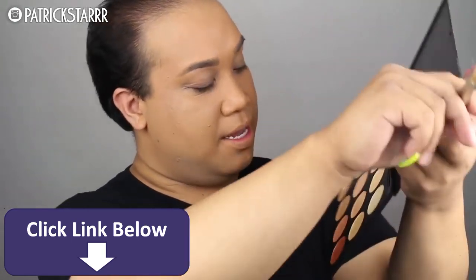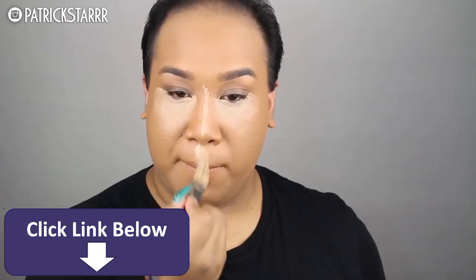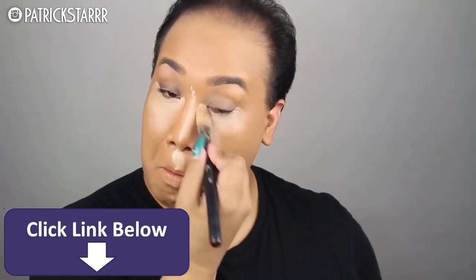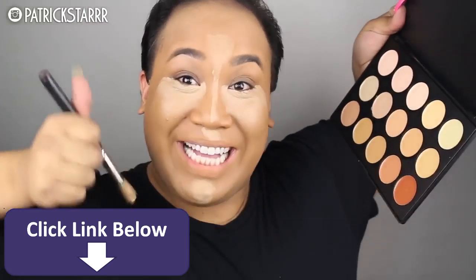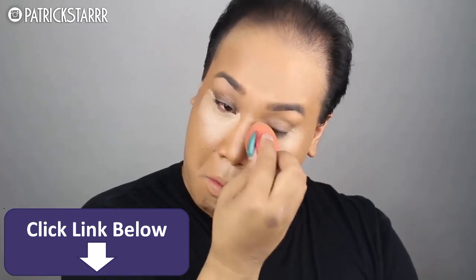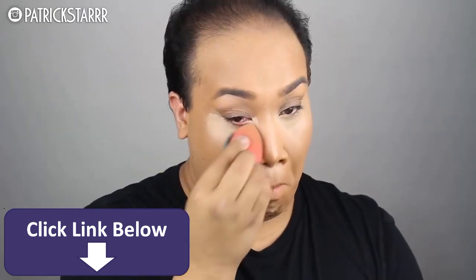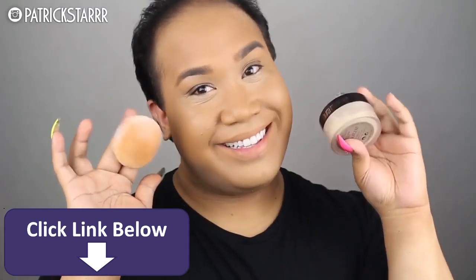Next, we're going to take the concealer by Morphe. If you're a makeup artist, this concealer palette is amazing. It's super inexpensive and I have a code for 10% off — check it down below. This concealer is amazing. I'm going to take the Beauty Blender and blend it out. This concealer is long lasting and it is full coverage, and I love it.